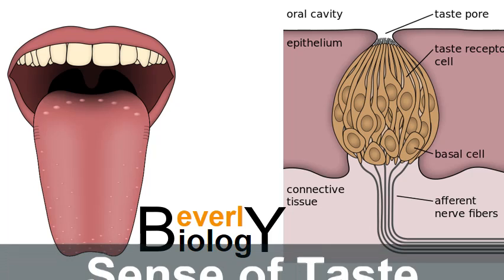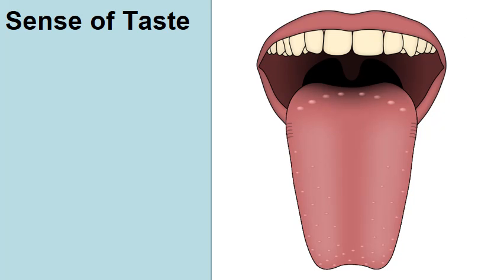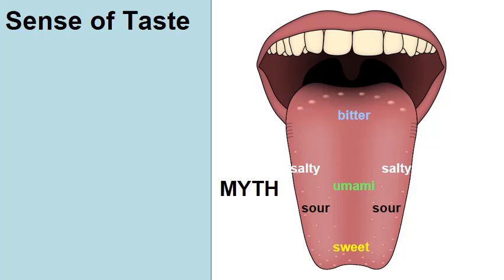The topic of this short video is your sense of taste. First, I want to address the myth that there are certain areas of the tongue that detect flavor.